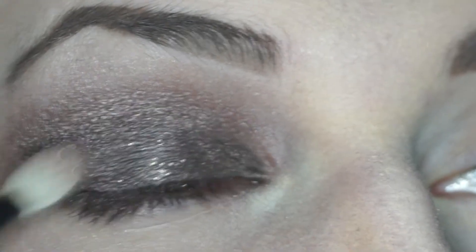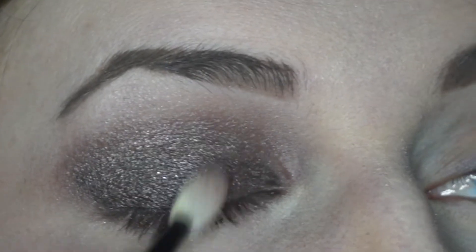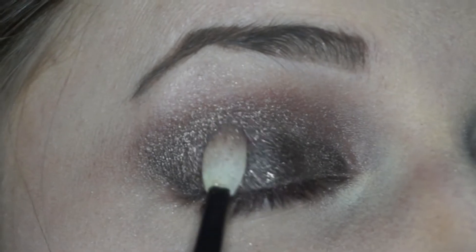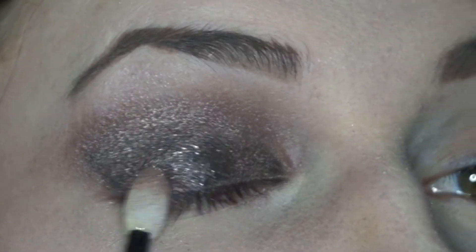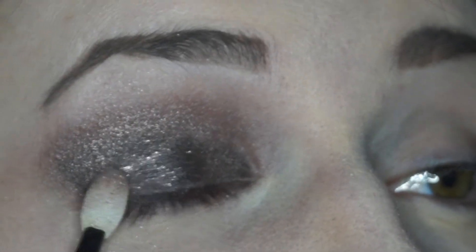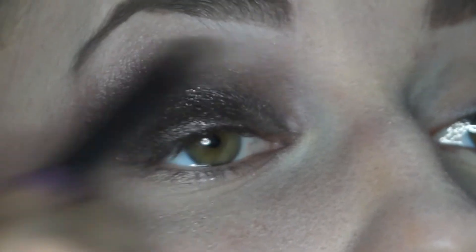To add a little more sparkle to this look, I'm covering this same center area with some champagne glitter from Jay Cat's Sparkling Cream Palette. Here I'm adding more Buck from the Naked palette to help blend the shadows I've used.